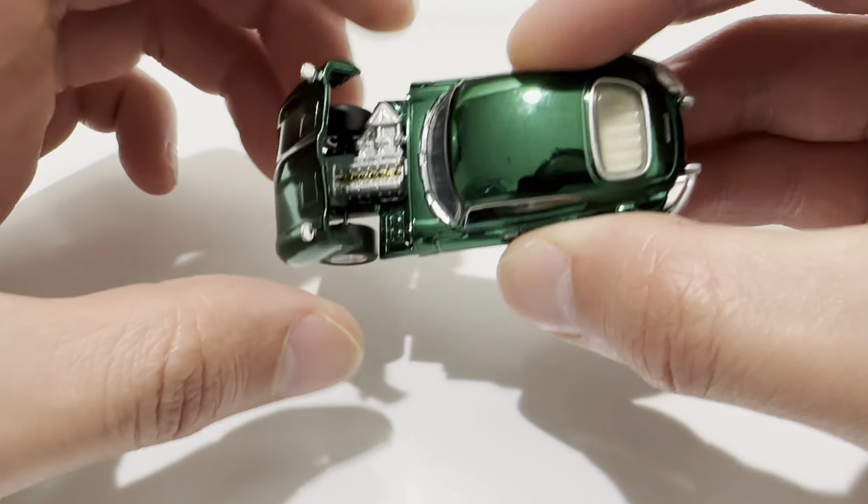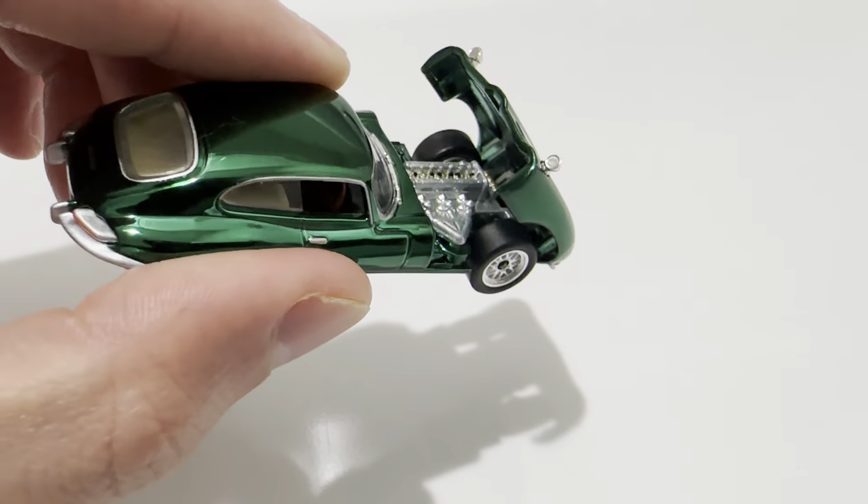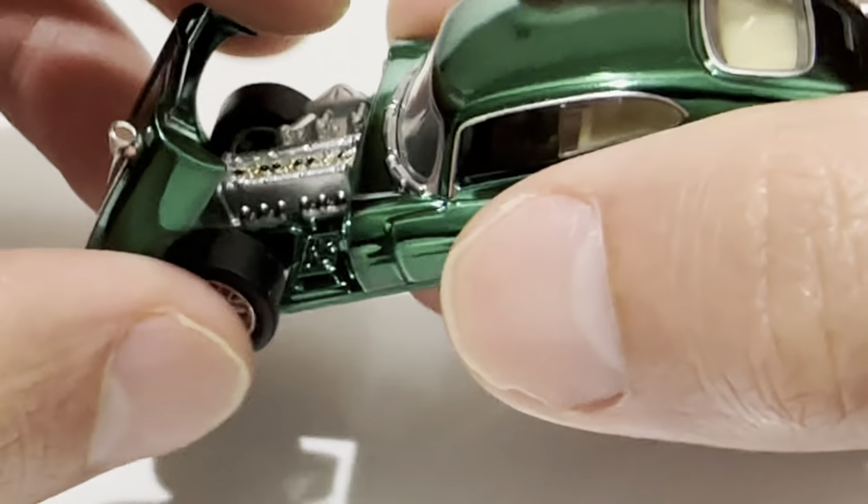And of course the hood does open up to reveal the detailed engine inside. Zooming in once more, and here's the view from the other side.